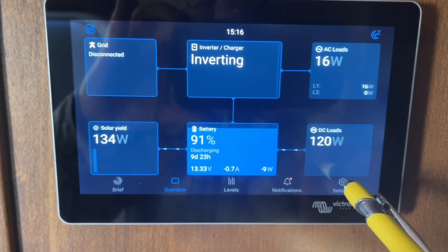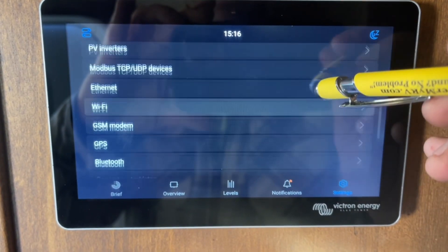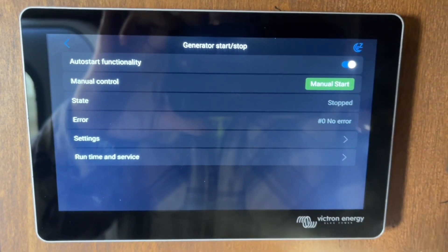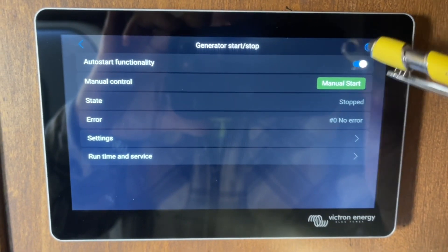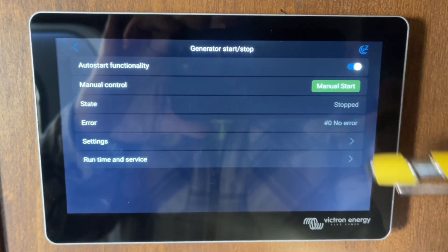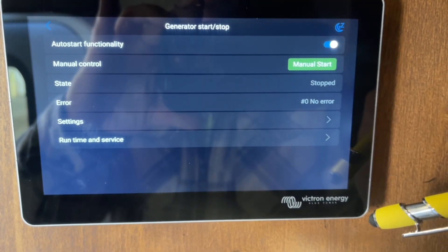To set the conditions for the auto generator start, tap the bottom right corner on Settings and it'll pull up this screen. You're going to scroll down to Generator Start/Stop. This is also where you can turn the auto generator function on and off and manually start it, and you can see right now it's stopped and there are no errors.